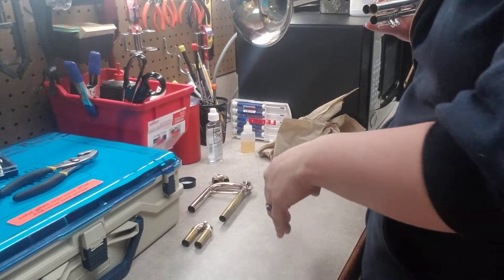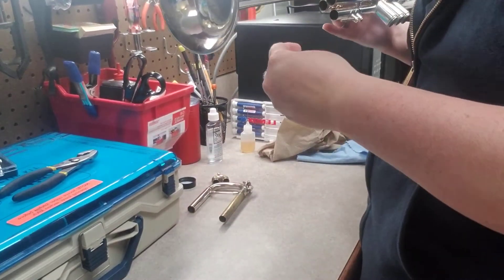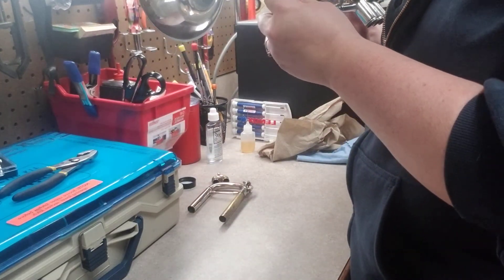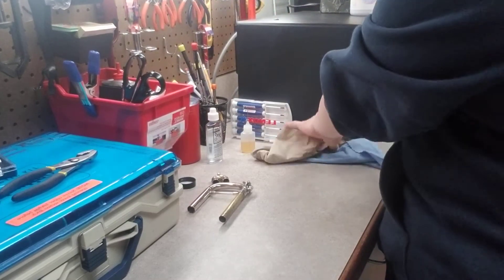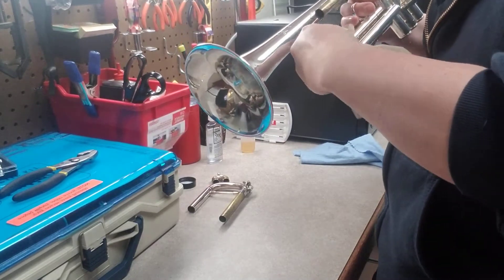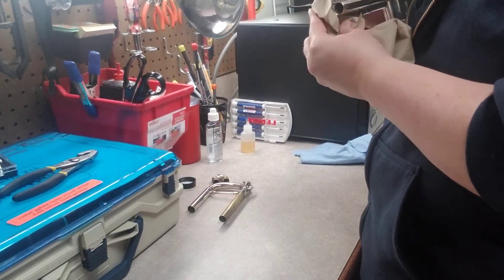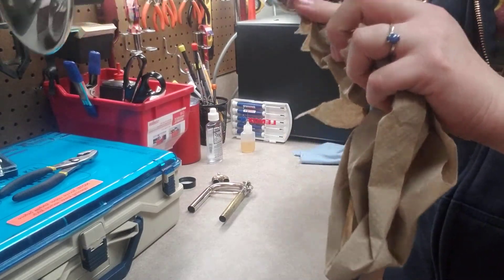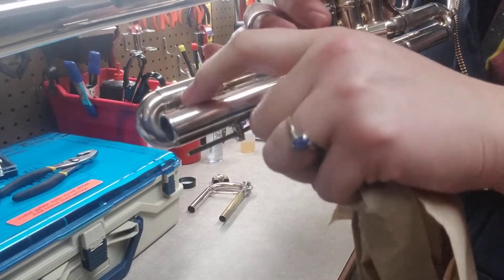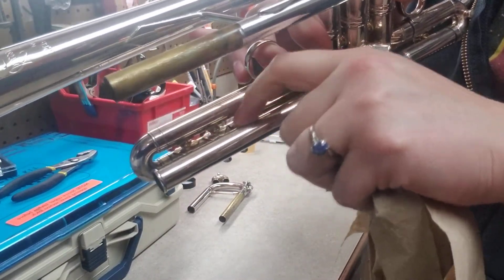You learn after a while not to put too much on there, otherwise you're wiping off all the goop. I had a little too much on that one so I'll wipe it off. One thing I can't clean as thoroughly as a chem clean is up into these little bitty peak parts where you can't really reach.